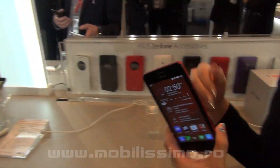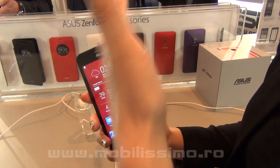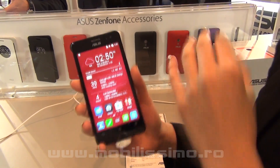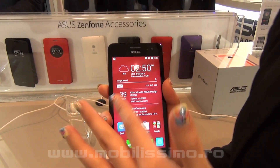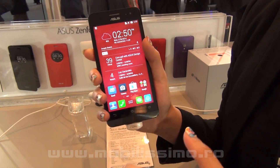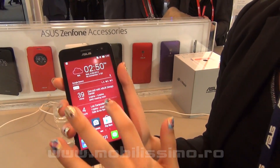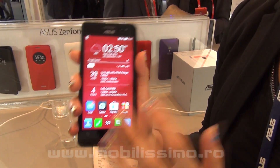You can also change your cover whenever you want just by the cover itself. This also supports glove touch and pen touch, so when it is cold outside and you want to ride a bicycle and you wear gloves, you can also operate your phone as well.